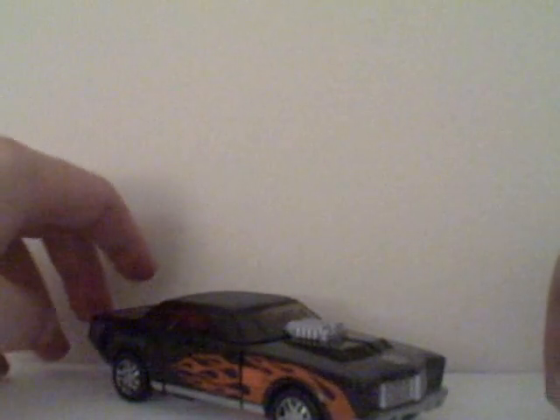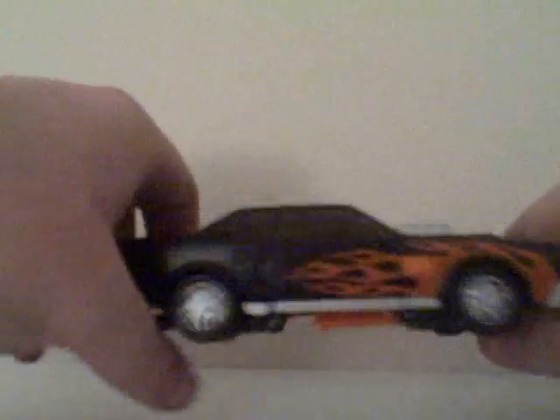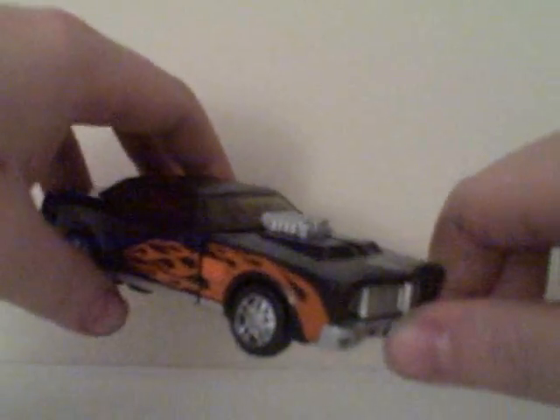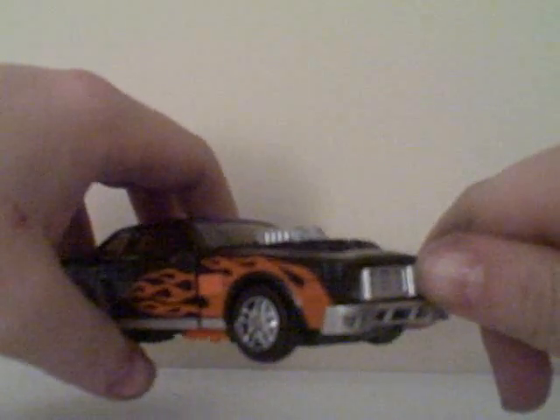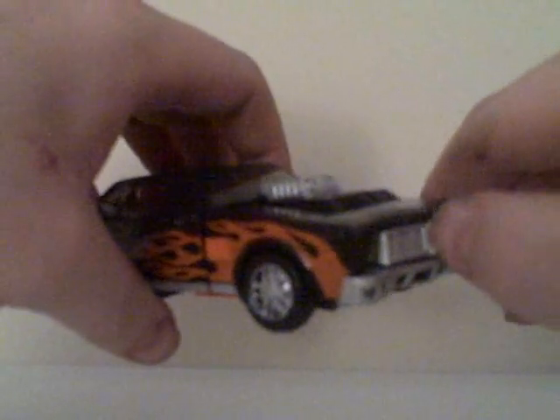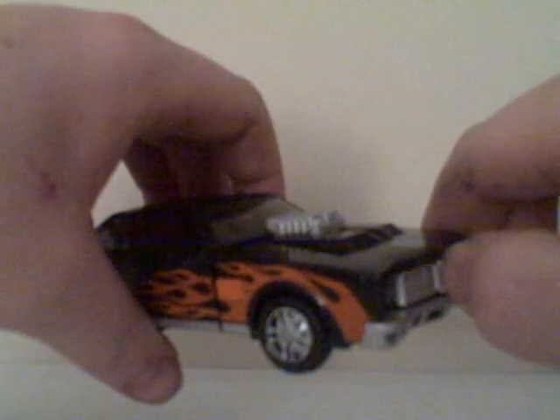So now I have Big Daddy in lowrider mode, as I like to call it. It's some sort of car, black with orange flames. The only way it could be more obvious that it's supposed to be found on the streets of Los Angeles is if it had 'gangsta' writing on the windshield. This mold is based off the Cybertron Downshift mold, which is inspired by Downshift from Energon, which is actually a Wheeljack.